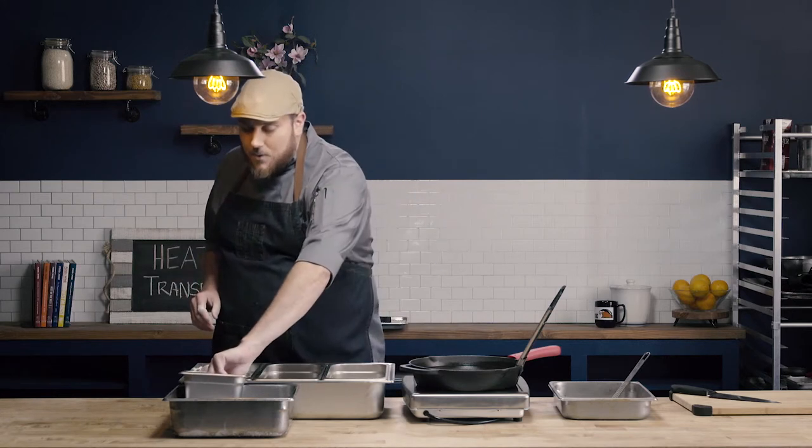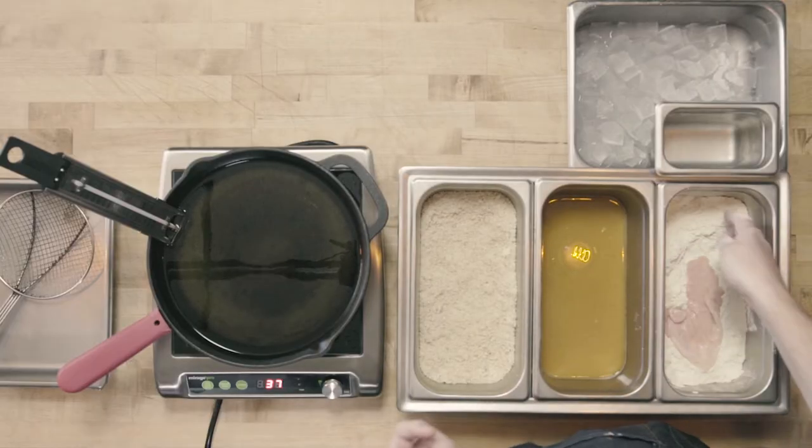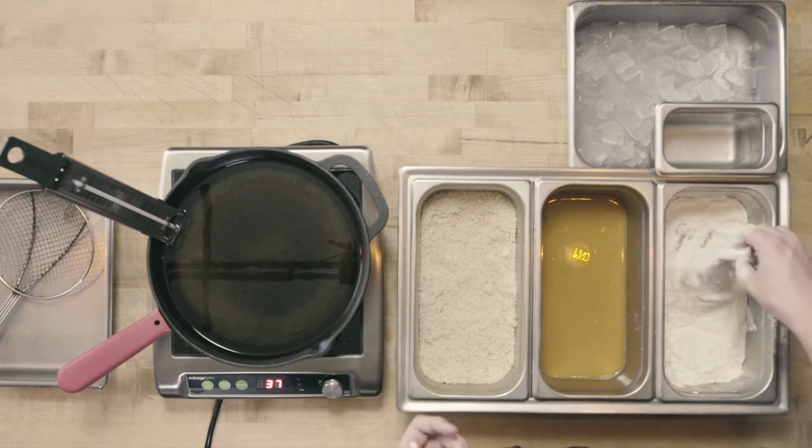When using the standard breading procedure, I want to have a dry hand and a wet hand. If you've tried to bread things before, you bread one and it's fine, then you start to develop almost like a glove of breading on your hand. This method is going to ensure that doesn't happen. I'm going to take my wet hand, pick up my chicken cutlet, and put it into the dry flour, then use my dry hand to coat it.